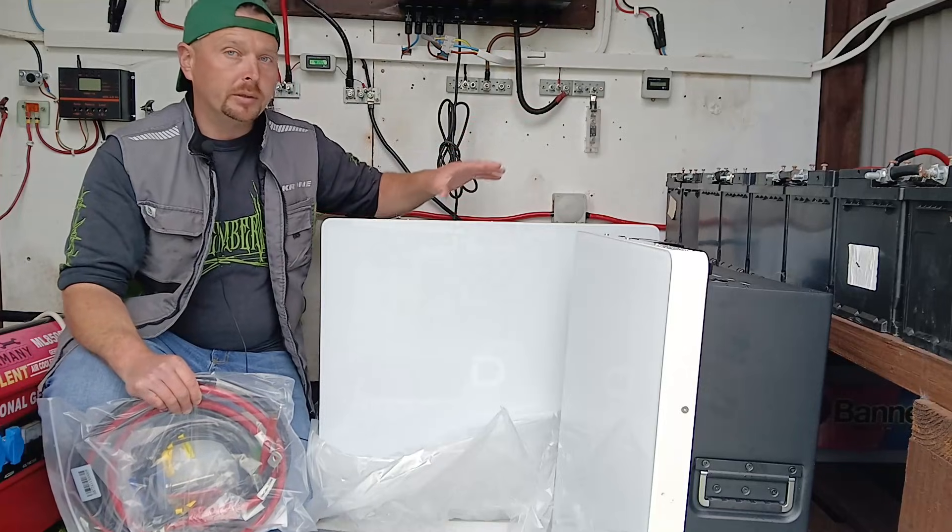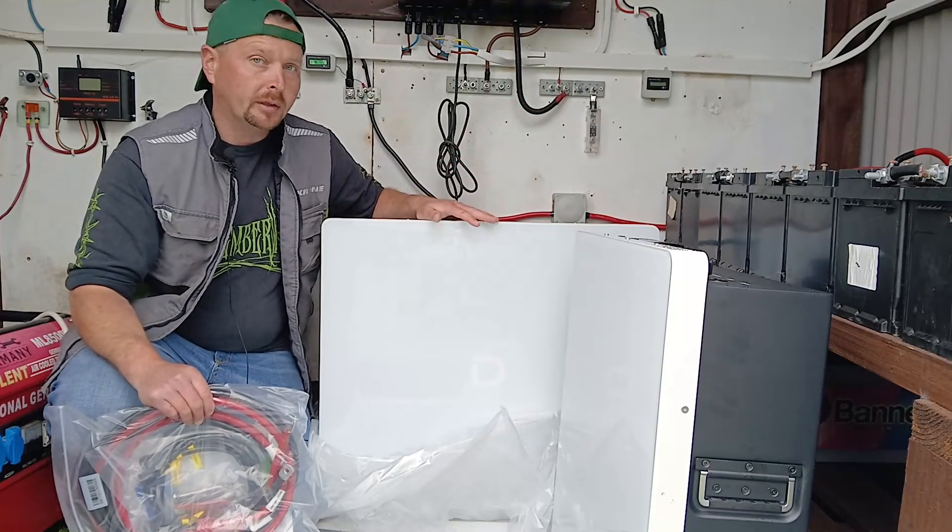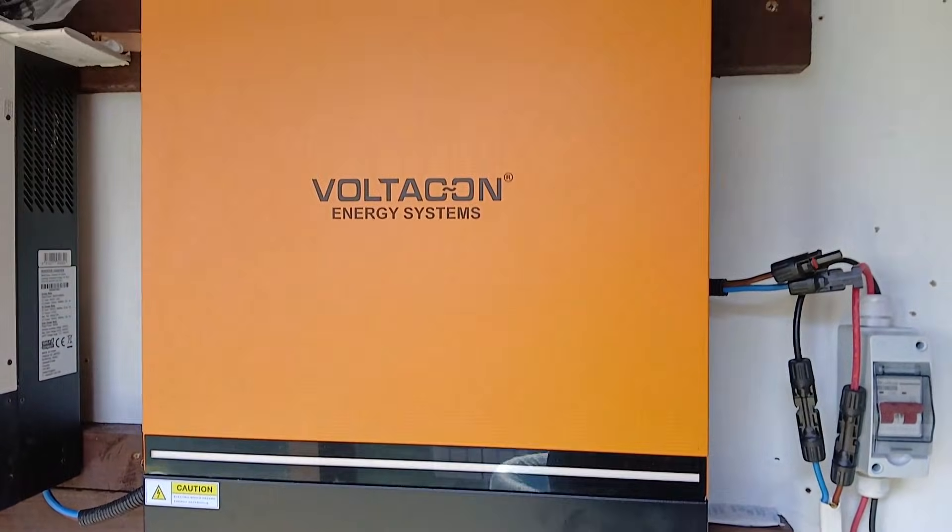So I'm going to go ahead, strip out the old system, get these units installed, and see how we can link them up with the 11 kilowatt all-in-one inverter.